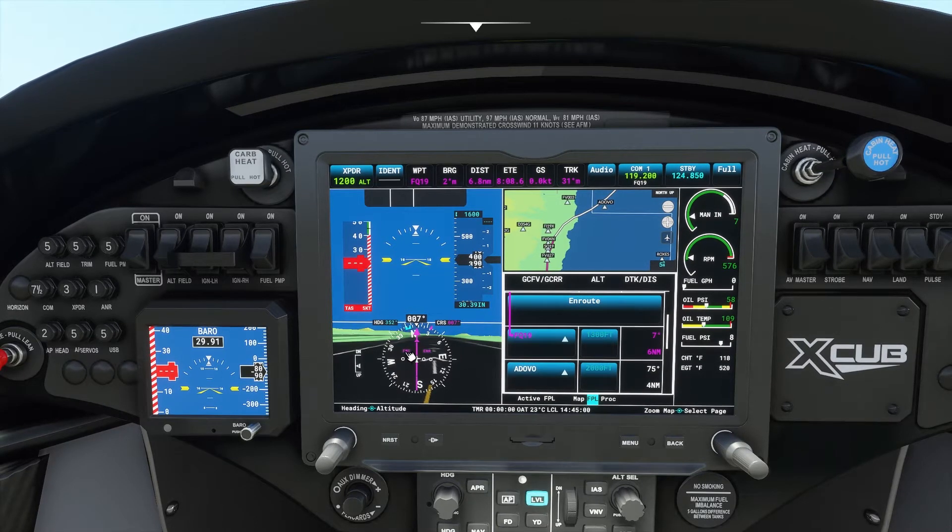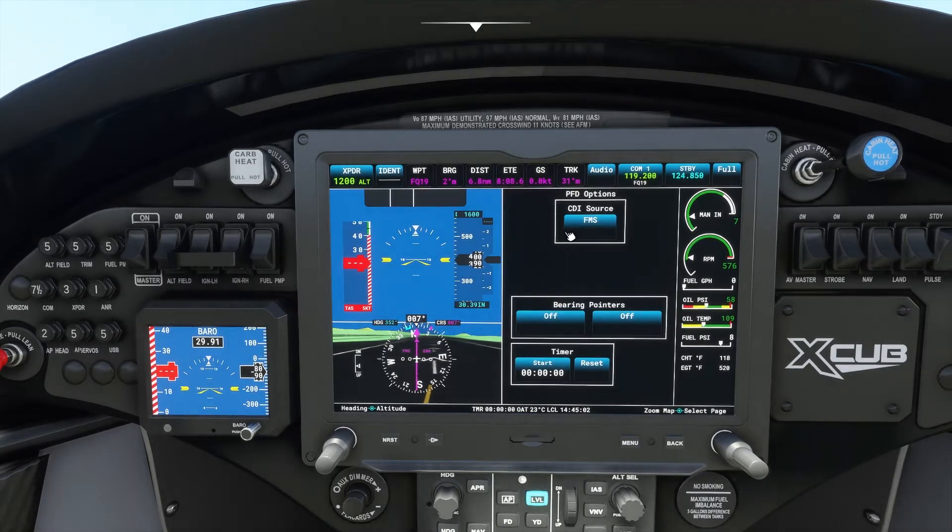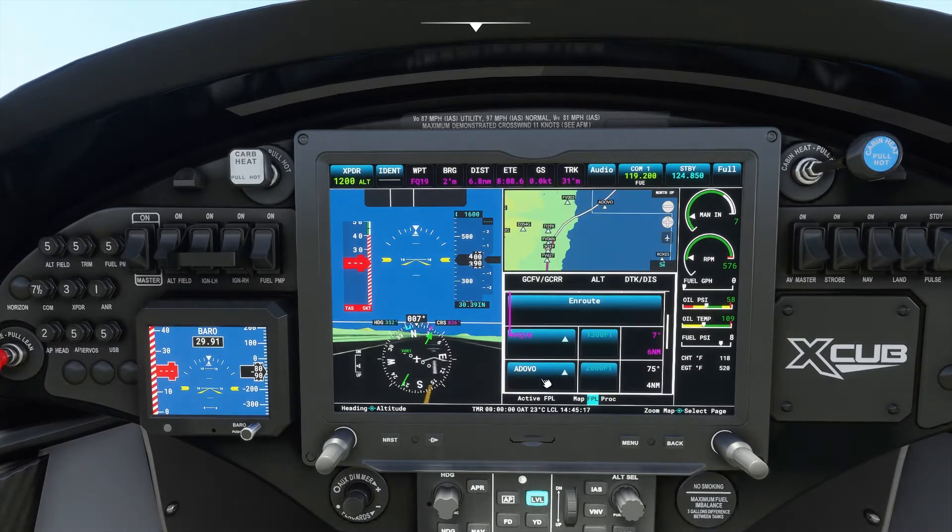Let's first click here in the middle to change the CDI source to VOR, because if your CDI source is set to GPS and magenta, you obviously can't change the course manually. So I'm going to switch this to VOR and click here again to close this.